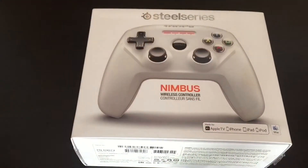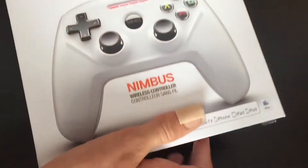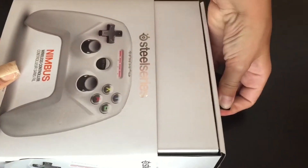Let's get right into the box. The unboxing experience is quite nice — it's actually quite similar to Apple TVs and AirPorts, so it just slides off nicely like that.